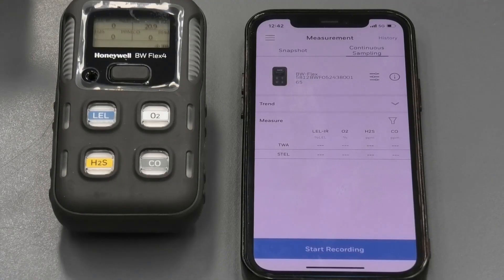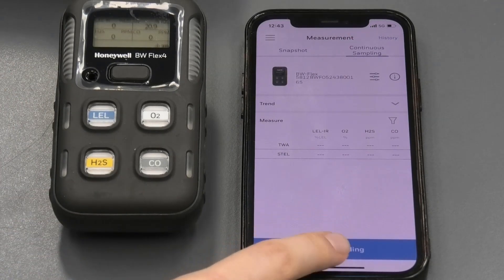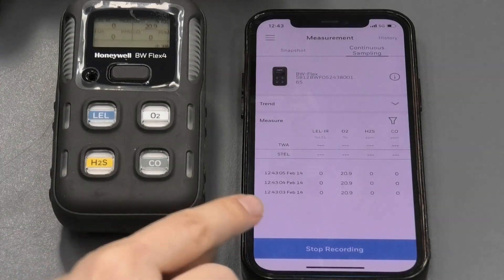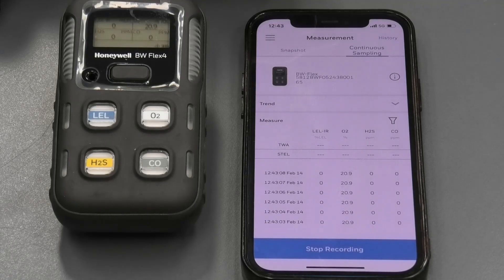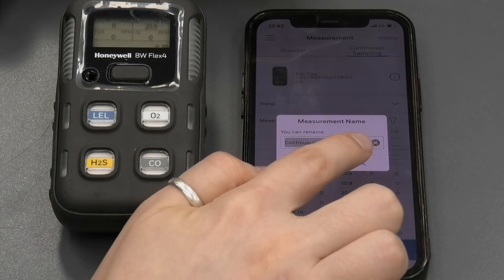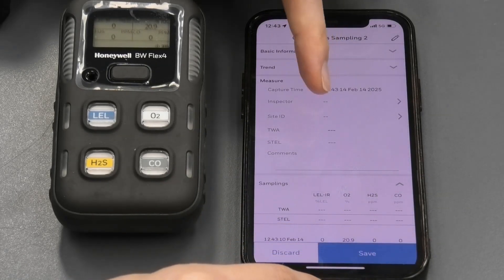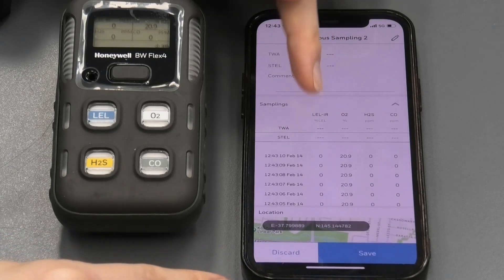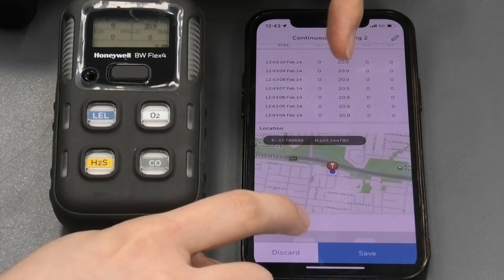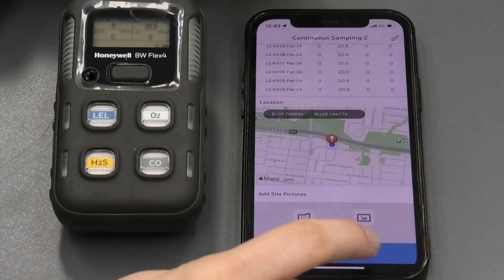One of the best features of the app is that under measurement, if you navigate to continuous sampling and start recording and press OK, it's going to do live measurements with time and date stamp. When you stop recording, you can rename the file and save it. This would be a great report if you're on a site managing multiple devices — you can have the readings as well as the location and coordinates, and you can also add images of the site, then save.